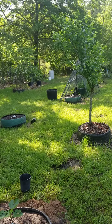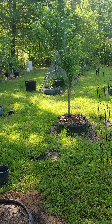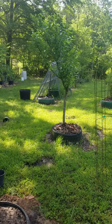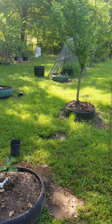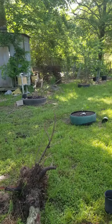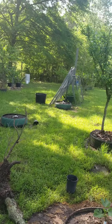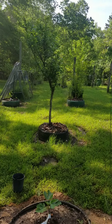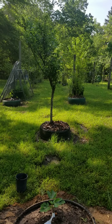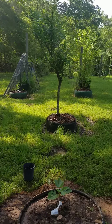It's April 9th, 2020, and things are greening up around here. I started collecting a few varieties of fig back in the fall of 2019 — early to mid fall — and I had up to about a dozen varieties. Lost a few over the winter, but I've still got nine different varieties of fig.